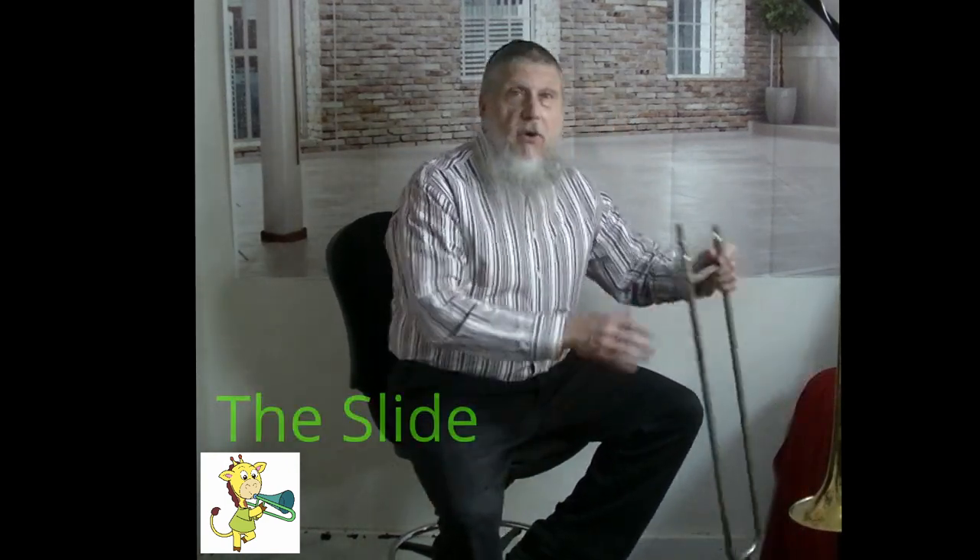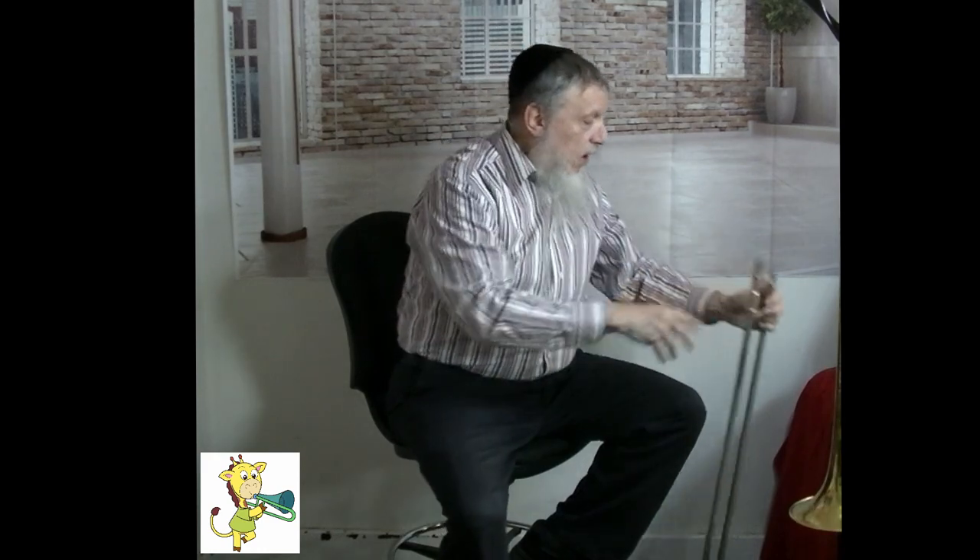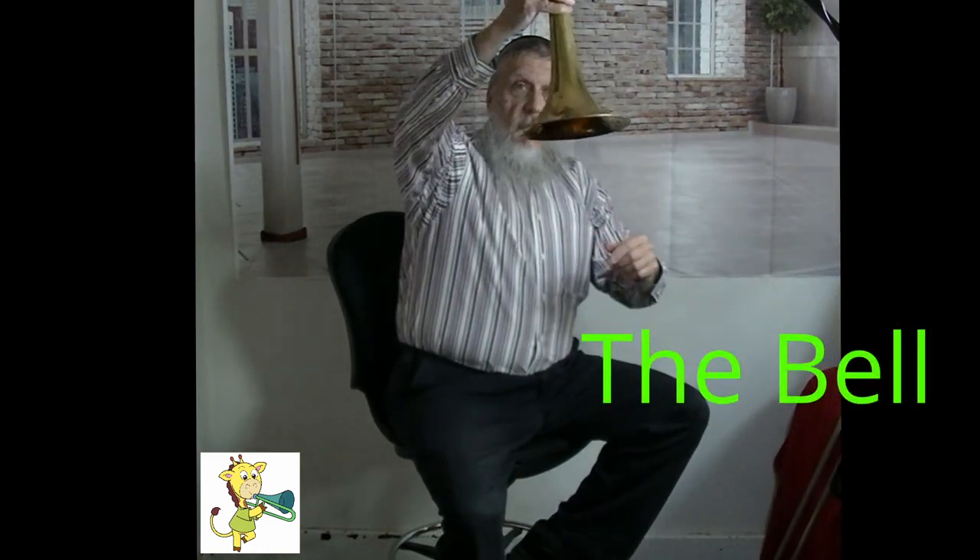First of all, we have the slide. And you can always remember that because it slides. Also, we have the bell section, which actually kind of looks like a bell.